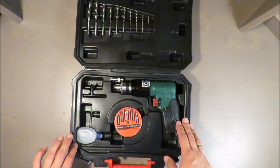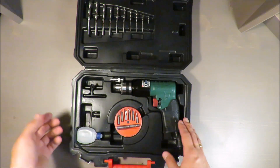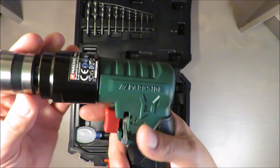As standard, machine oil is included. You need to lubricate this tool on a daily basis, so please use it and don't forget about this.